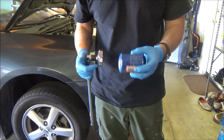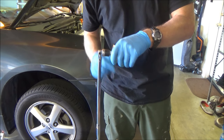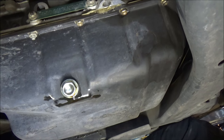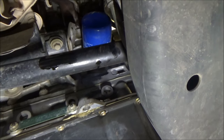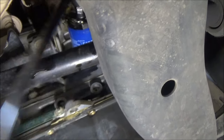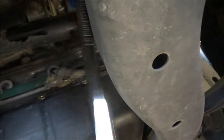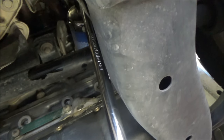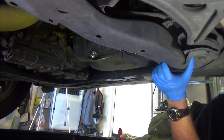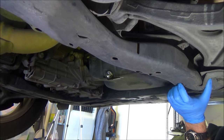Oil filters are usually too tight to remove by hand, so I'm using the Honda filter wrench — it goes on like this, and the drive shaft is right nearby, so this setup lets me get right around it. I go in with the wrench, twist it off, and then be careful because some oil will come out — move the pan as needed and just let it drip in.